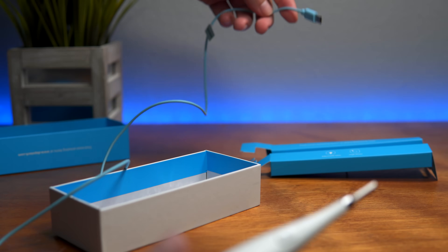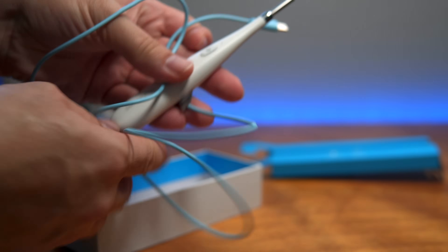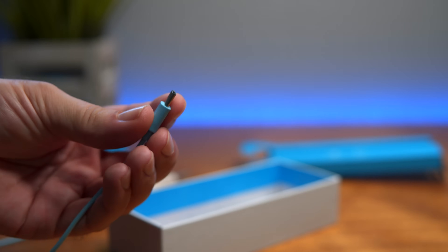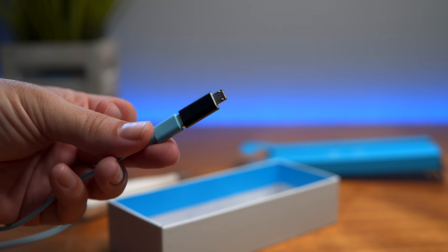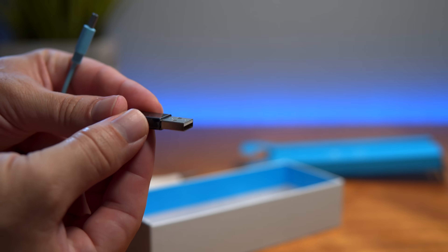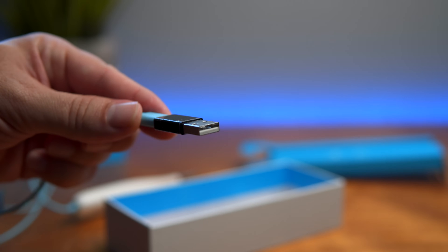The cord is not too long — about three feet, which is not a bad length. At the end of the scope we have a USB-C connector, and there's an adapter to micro USB if needed. Or if you wanted to connect straight to your computer, you can use this USB adapter and plug it right in.